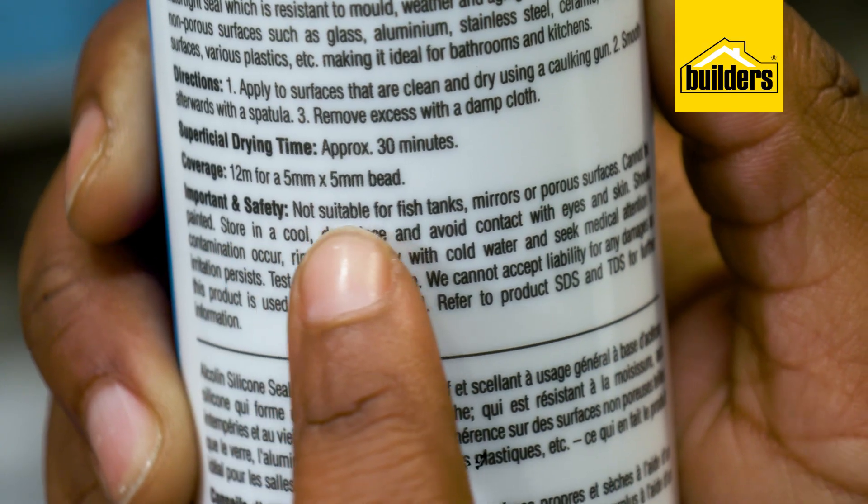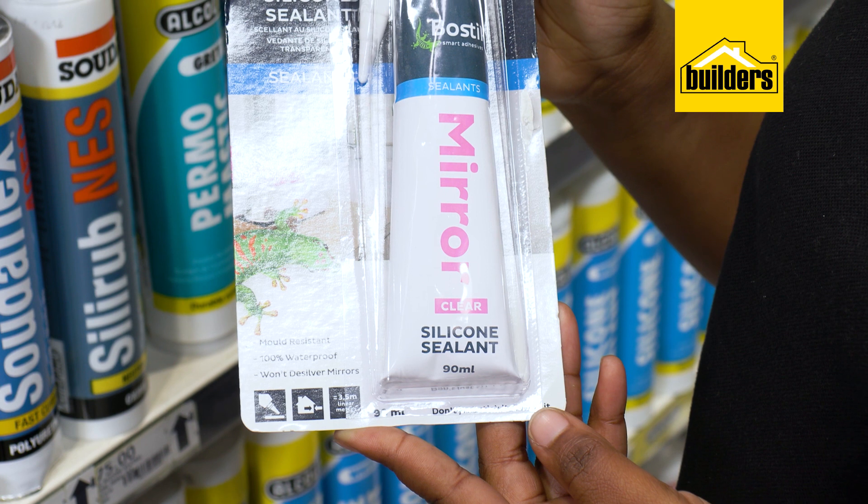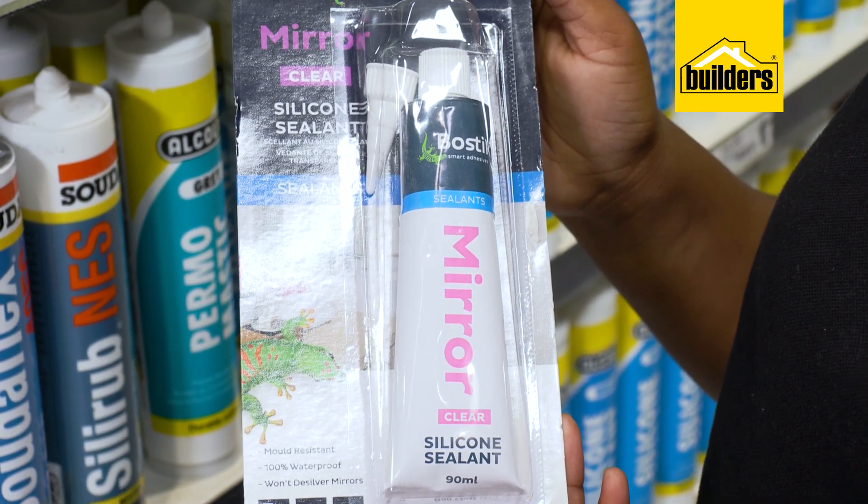Whilst in the bathroom, many silicones can silver mirrors, so ensure you use a silicone that is safe for mirrors, such as this Bostik product cleverly named Mirror.